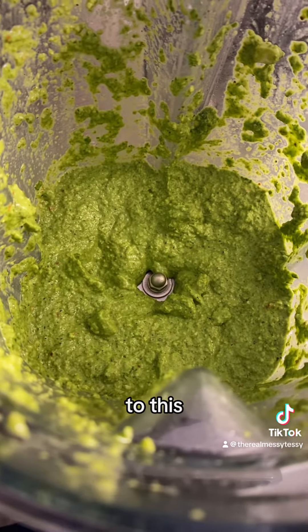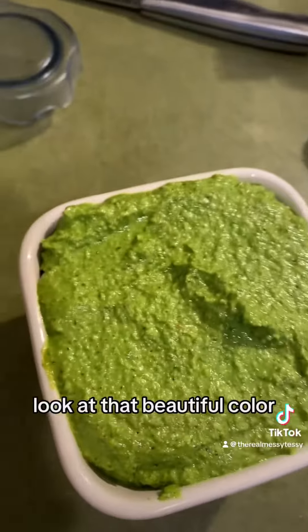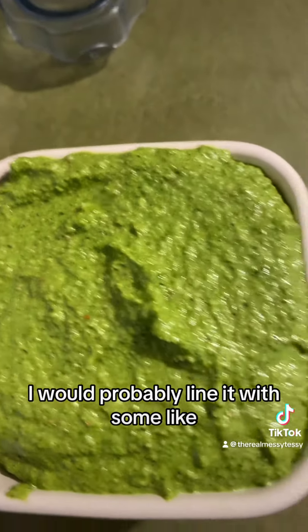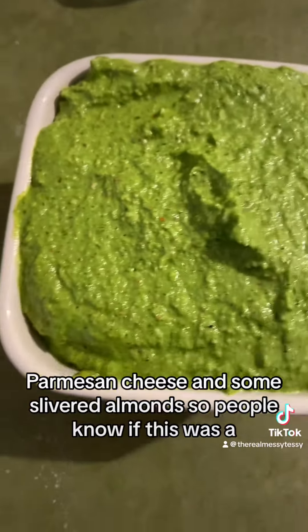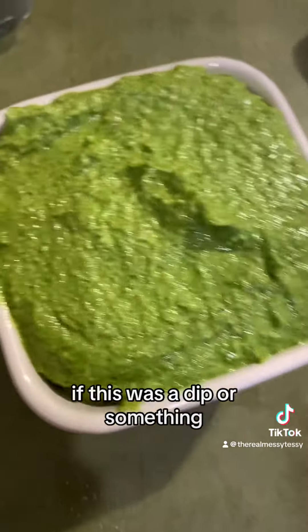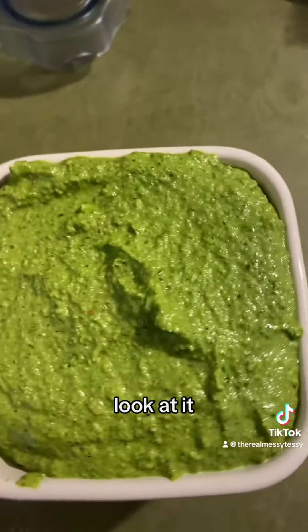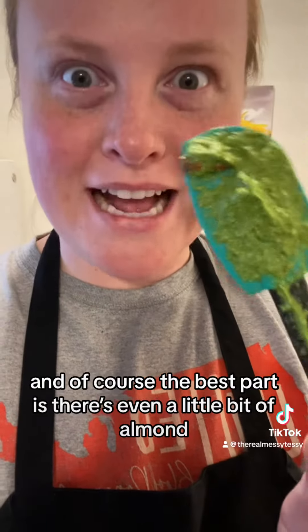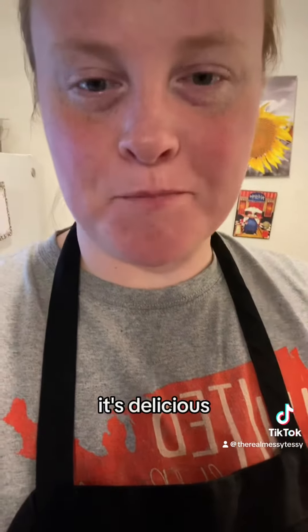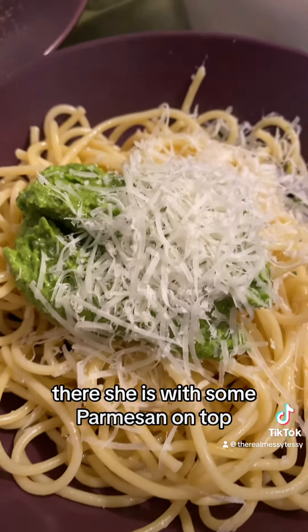It goes from this — there's the side view — to this. Look how pretty it is, look at that beautiful color! I would probably line it with some Parmesan cheese and some slivered almonds so people know there are nuts and cheese in it — especially if this was served as a dip or something. Even a little bit of almond in it is delicious.